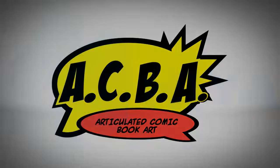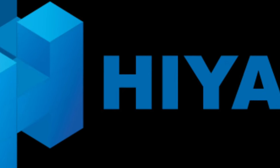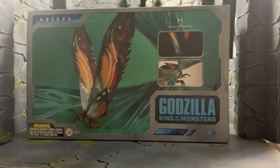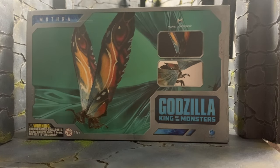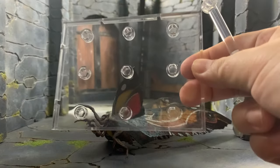Hi guys, welcome back to Toystify. Special thanks to Hiya Toys for sending me this figure — the Basic Exquisite Mothra. As you can see the box and the packaging — inside the packaging comes with a couple of stands.